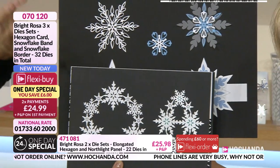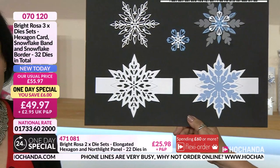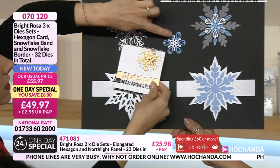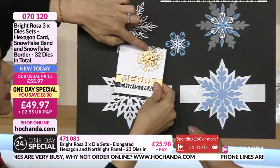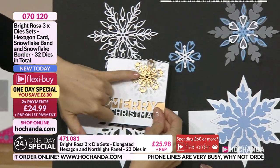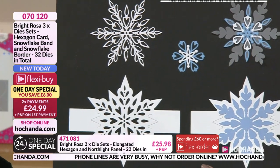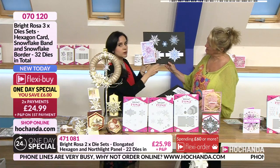You have traditional snowflakes that work with the band - slightly different but complementary, working together without being identical. For instance, this one matches nicely and creates almost more of a Christmas flower. Paula has used a smaller one from the previous collection and you can mix and match them beautifully.